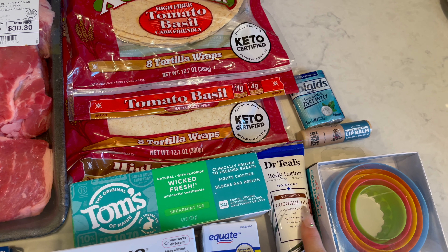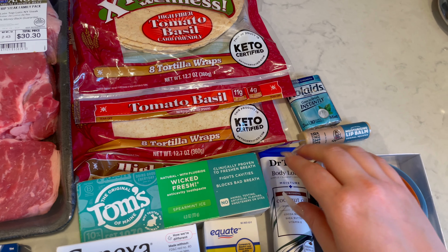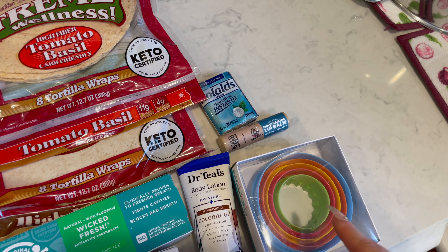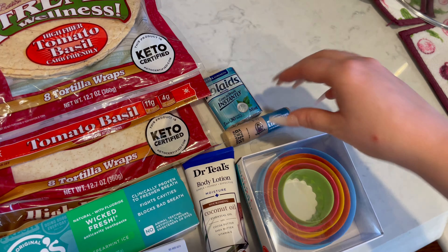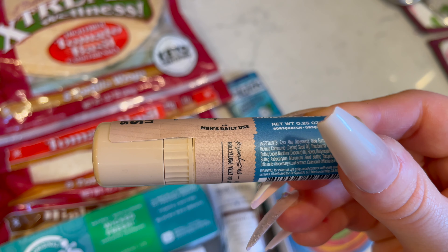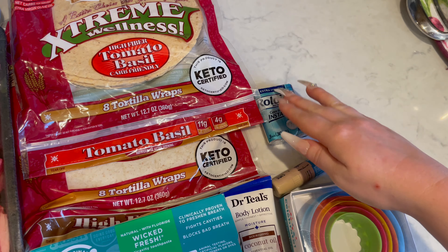And then this is Dr. Teal's body lotion — it's the coconut oil one, and this is for my mom. I make them little baskets for their rooms, and this is going in my mom's basket. And then my husband wants to make fresh biscuits and he wanted circle cutters for the biscuits. And then this is for my dad — his lips always get really dry here for some reason. This is Squatch Size Lip Balm, moisturizing, Original Squatch. And then these Rolaids are for my dad as well, in case I make him anything he's not used to eating and it gives him heartburn.